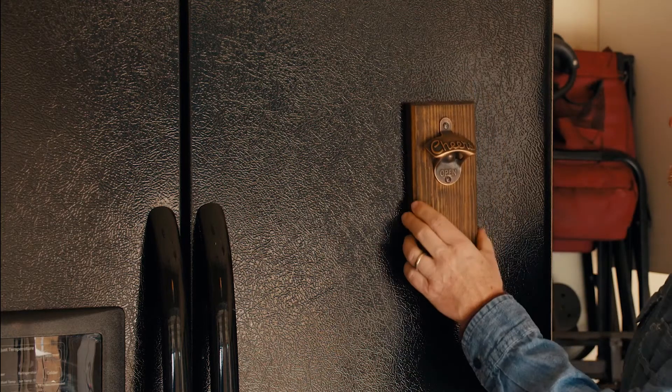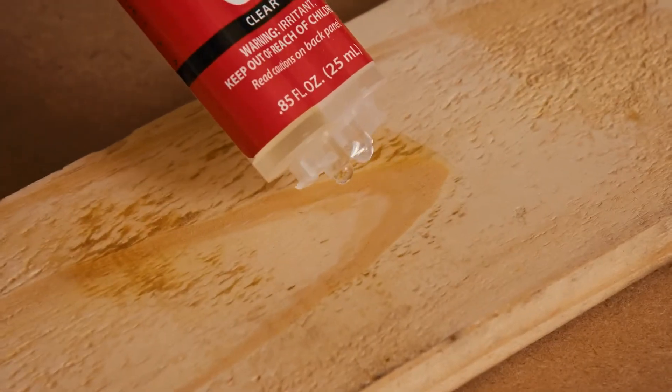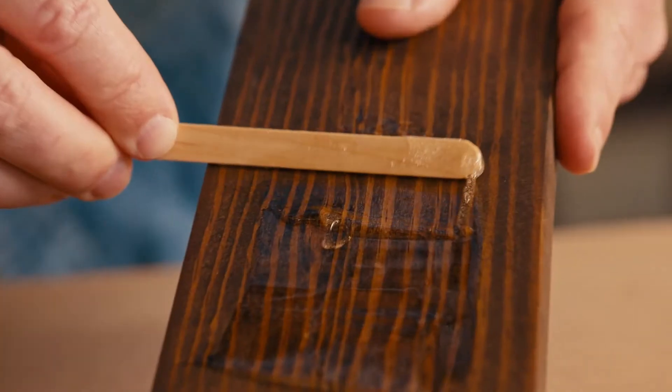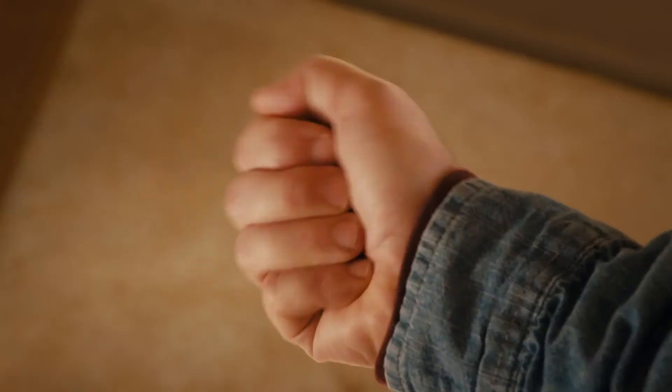Let's say you want to mount a bottle opener. Start by prepping both surfaces. Using Clear Weld, mix it thoroughly, apply an even amount, and press firmly into place. Let cure, and you're ready to enjoy a cold one.